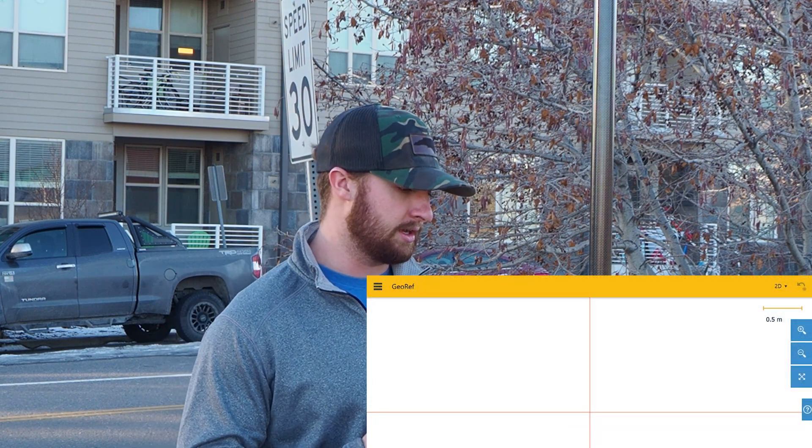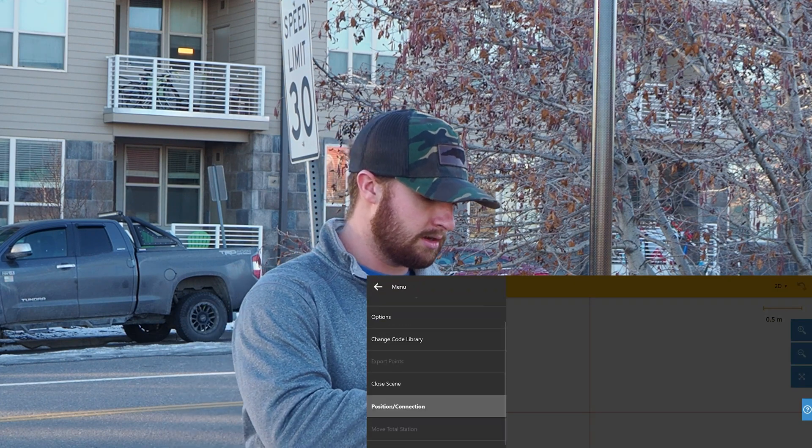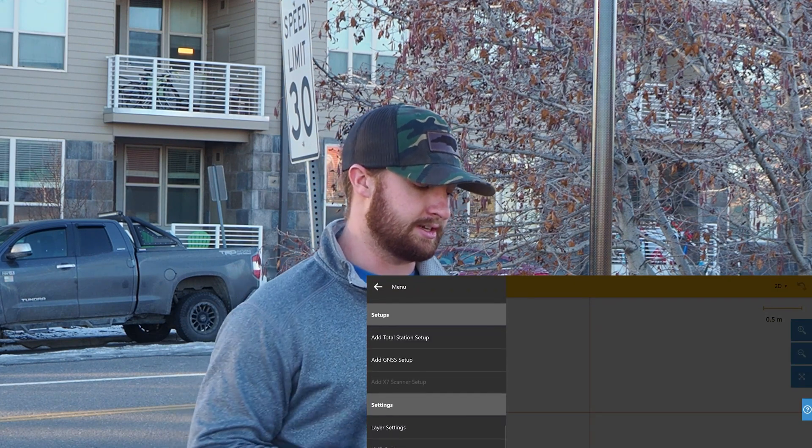So what I've got loaded up is a capture scene with a couple scans that I've already done. Now I'm back on Capture and first what we need to do is add our GNSS receiver. To do that I'm going to hit the hamburger menu here and scroll down to add GNSS setup.